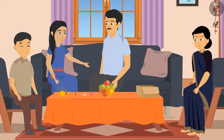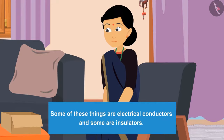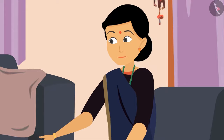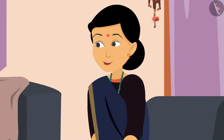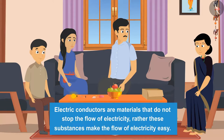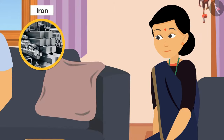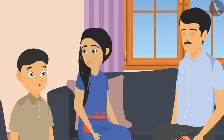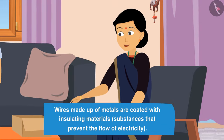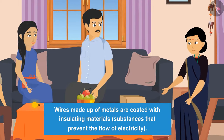Sunaina asked why only some things lit the bulb. Father explained that some materials are electrical conductors and some are insulators. If there is resistance in the circuit, the flow of electricity gets disrupted. Electrical conductors — like metals such as iron, copper, and silver — allow electricity to flow easily, which is why electrical wires are made of metal.